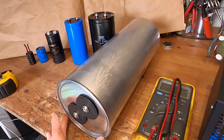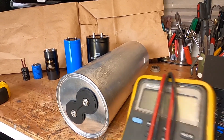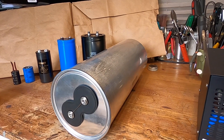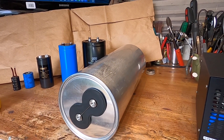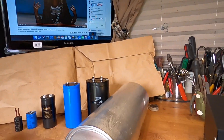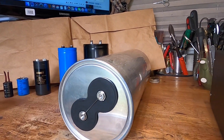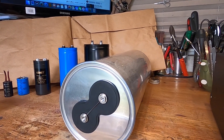Alright guys, wish me luck — let me know what you think about this big beast and stay tuned for future videos showing this capacitor connected into a circuit and operating. If you liked the video, give me a thumbs up and I'll see you in the next one.